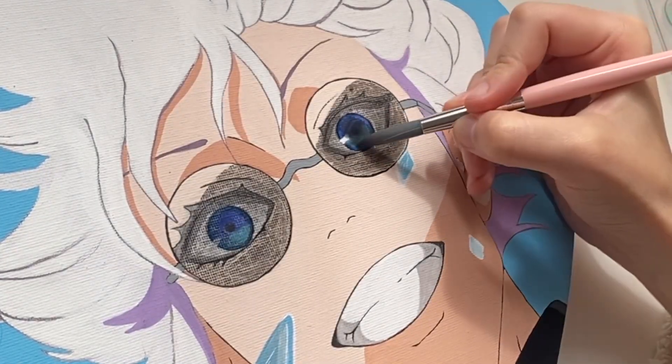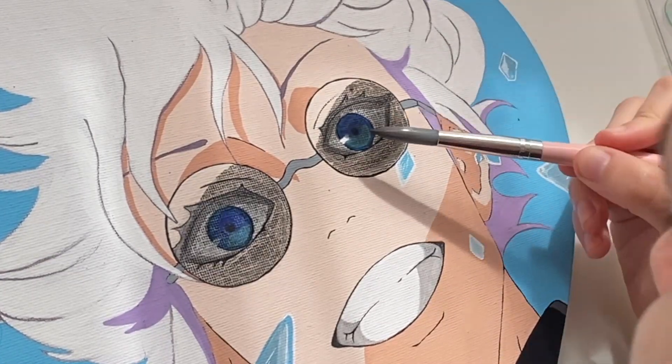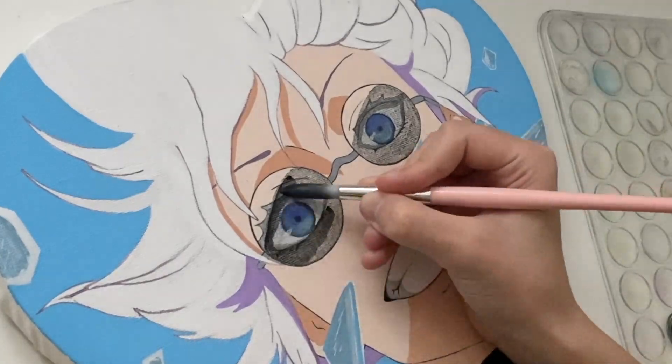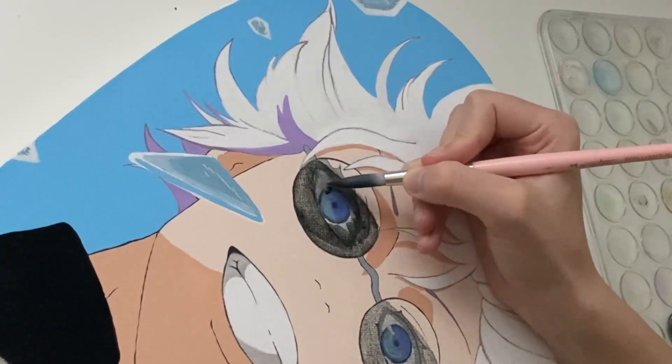And second, diluted watercolors do not look good on canvas or on top of another paint, apparently. After my first layer it looked like Gojo was wearing those TV protection glasses my grandma used to wear in early 2000s.